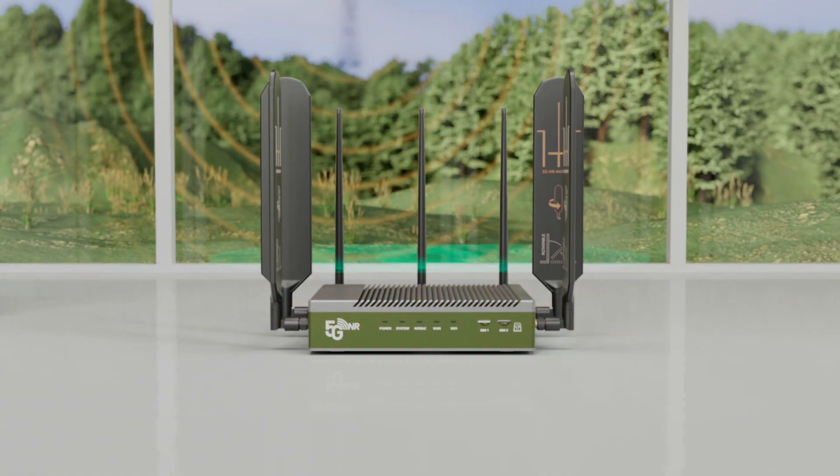It turns mobile signals into fast, stable internet. Let's dive in and see how it works. The router starts with high-gain antennas. These antennas capture mobile signals from nearby cell towers and turn them into fast, stable internet.